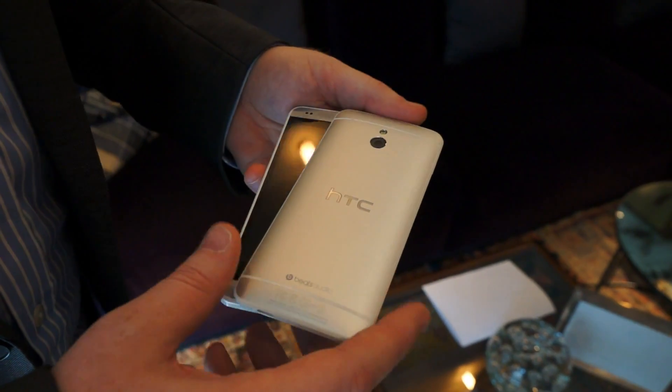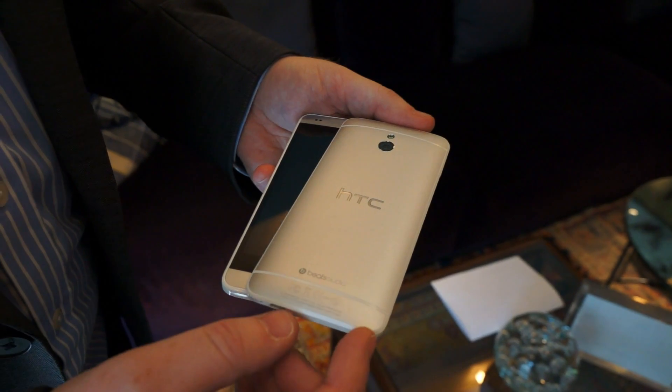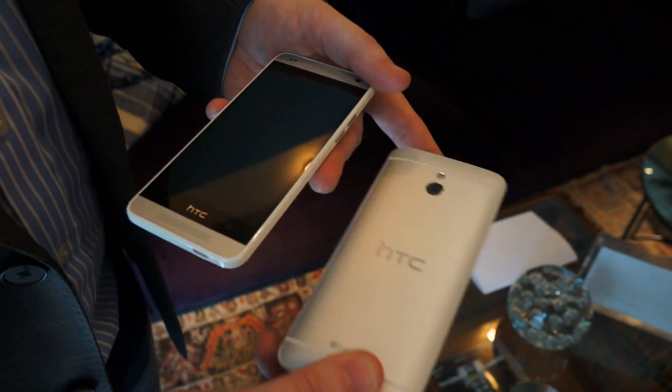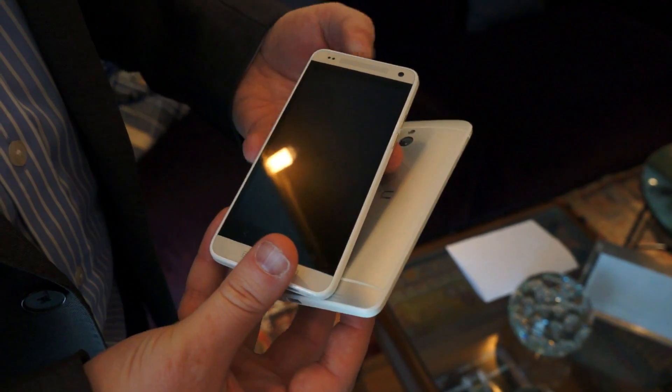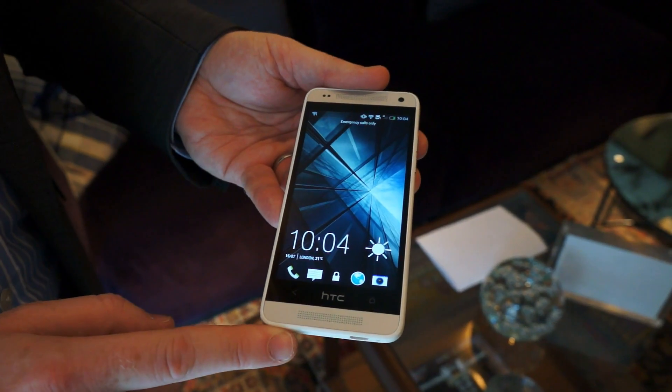Here's the HTC One Mini. It follows the same design as the HTC One — unibody metal construction with the antenna built into the actual back. It has the same pillars that we talked about with the HTC One, so that is our Boom Sound with dual frontal speakers.